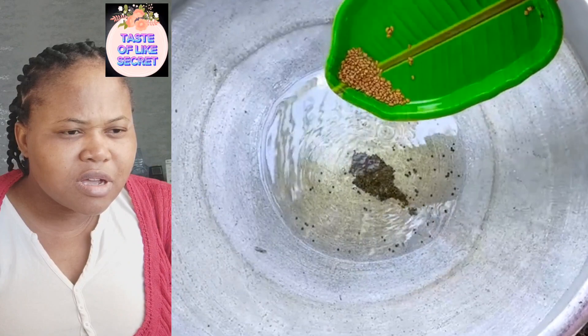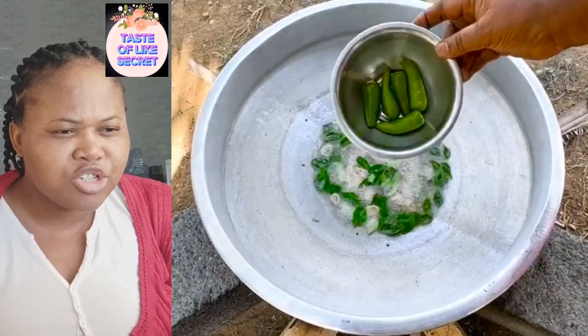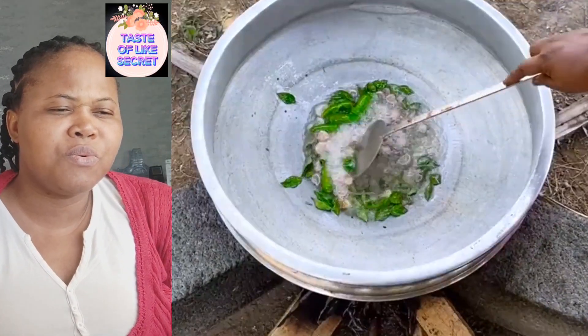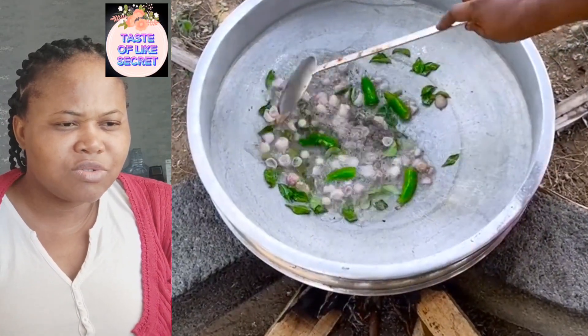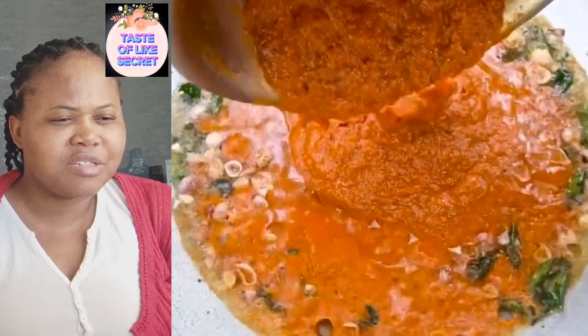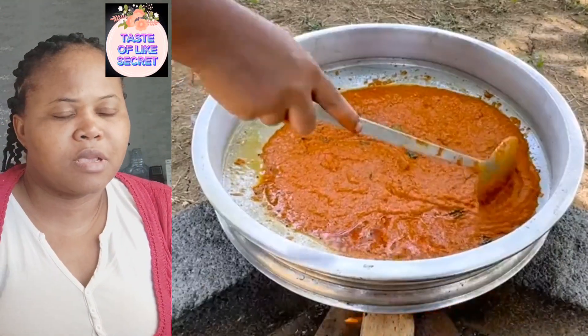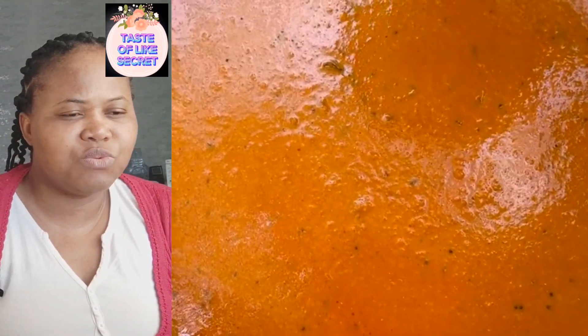Peria and vinegar, small onions, curry leaves, green chili. This one has been blended - the ingredients come, pour everything together. Come pour everything together, add water.